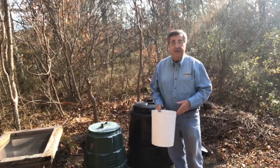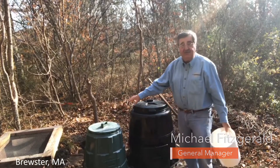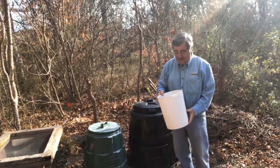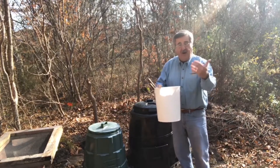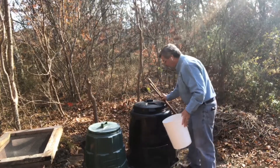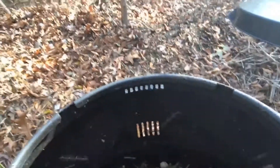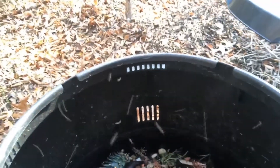Hello. This is the later part of November at my home, and these are my two earth boxes that I want to share with you when talking about composting. This is a three-gallon bucket that we have on our back deck, where my wife and I put in our compost materials. I fill each of the earth boxes up in rotation throughout the year, and as you can see, there are a number of flies in there, and then we have our materials.